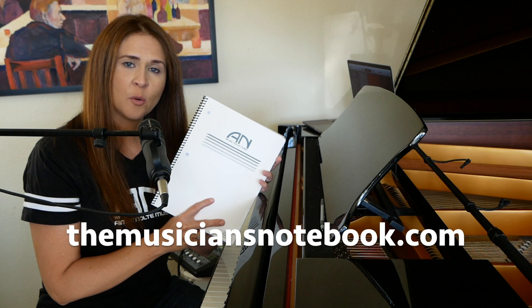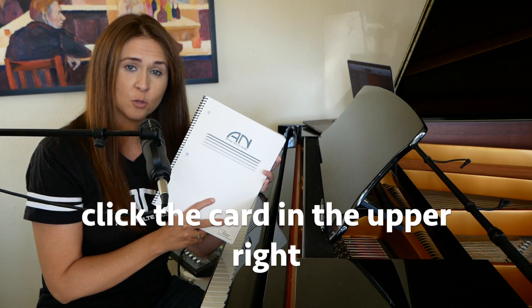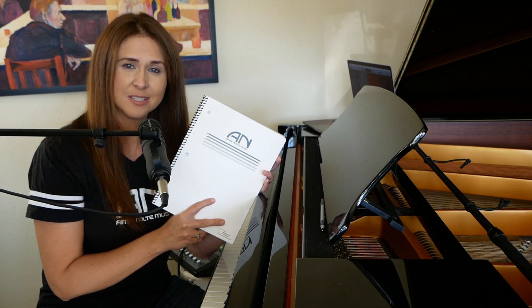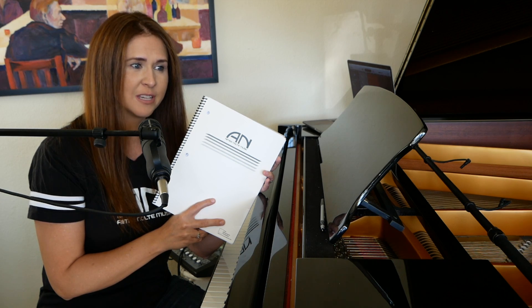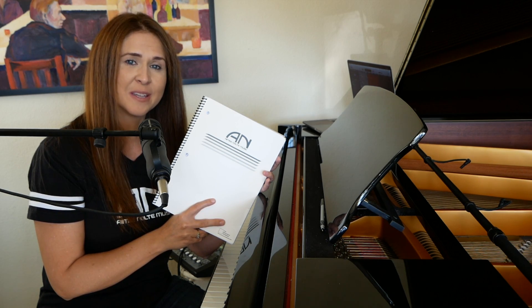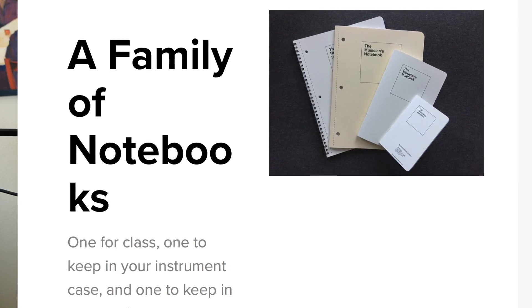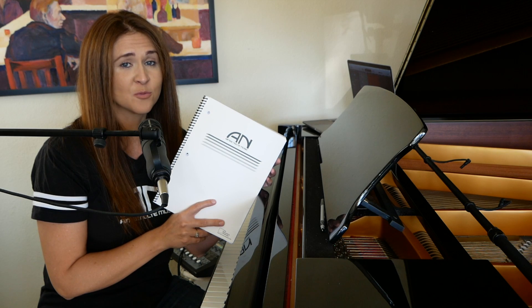You can pick one up by going to themusiciansnotebook.com or going to my website, amynolte.com. It should be right on the front page and easy to find. They're $16. I tried hard to keep costs down as much as I could, but that's about as low as we could get it. And if this particular one isn't quite right for you, Jay has lots of options on his website, so check them all out — you might find something that works really well for you.